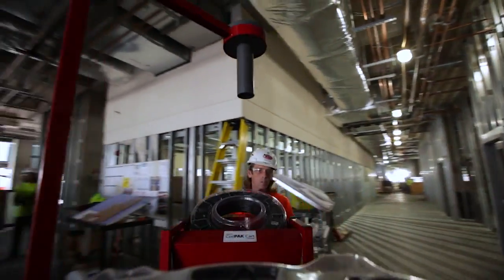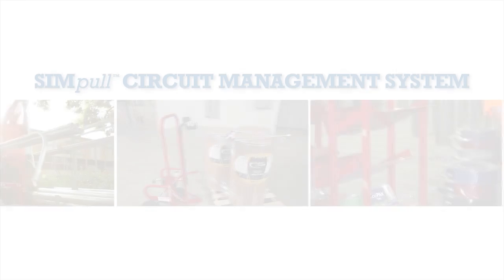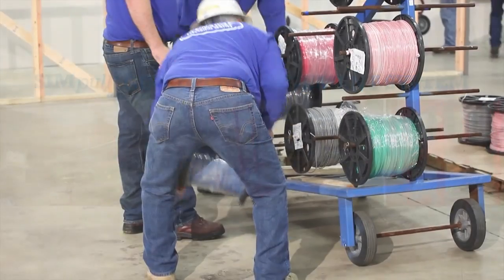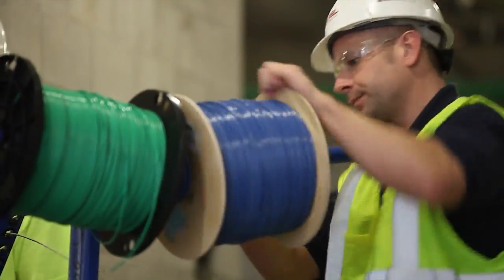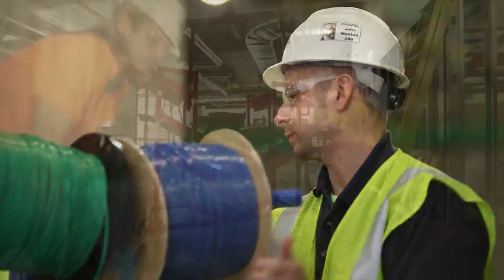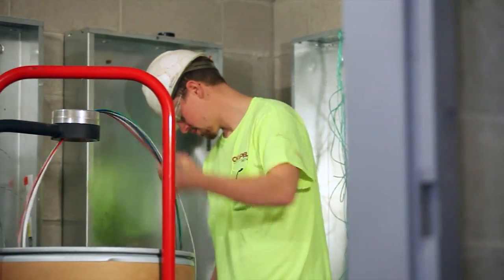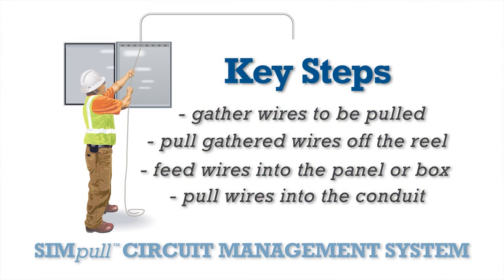Southwire's new simple coil pack payoff and simple barrel wire drum are key components of Southwire's simple circuit management system that provides new solutions to help relieve some of the physical strain, tangles, and other issues often resulting from a traditional installation. This new system can help you complete your next job faster, more efficiently, and with less effort. It utilizes the same four key steps; however, the processes are vastly different, safer, and more efficient.